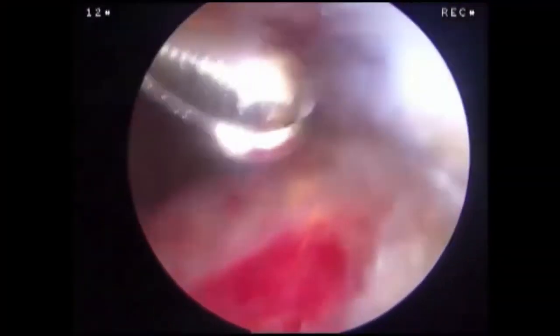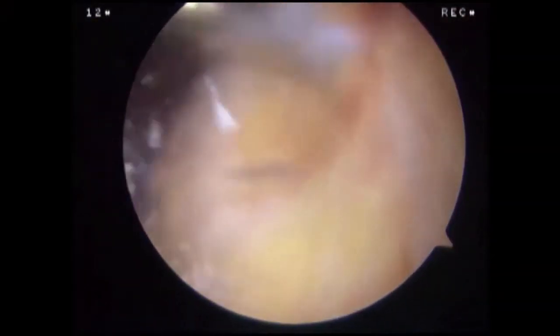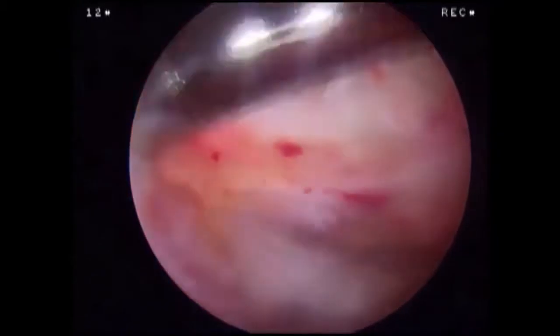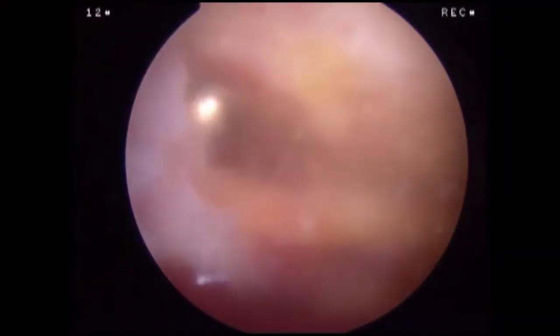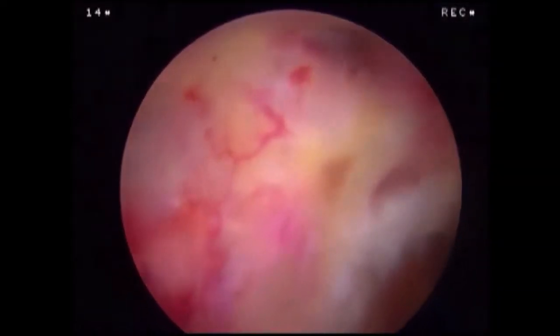The bursa is removed from the anterior subdeltoid space and lateral gutter. If present, a rotator cuff tear is visualized, debrided, and prepared for repair. A motorized shaver or burr can be used to define the borders of the acromion and remove the lateral overhang. Electrocautery can be used to coagulate bleeding vessels and release the CA ligament.